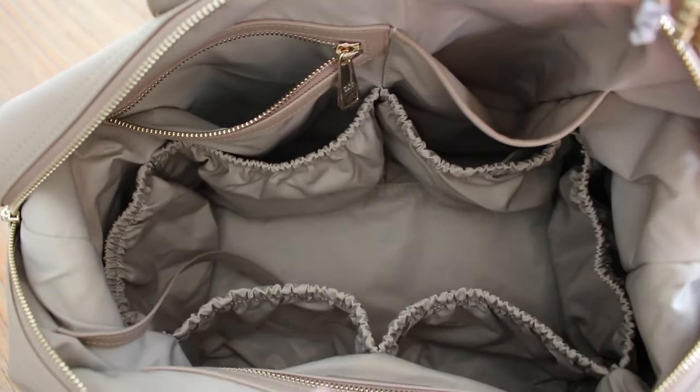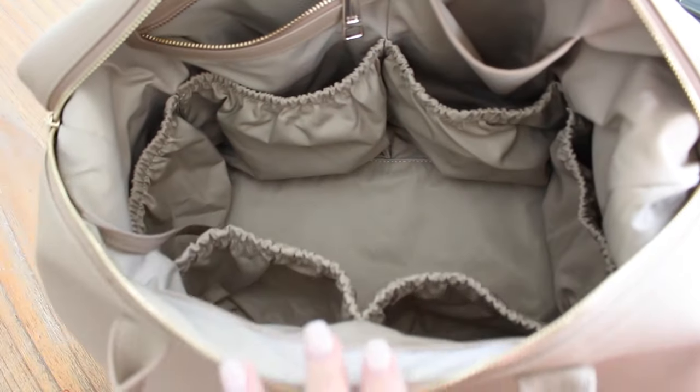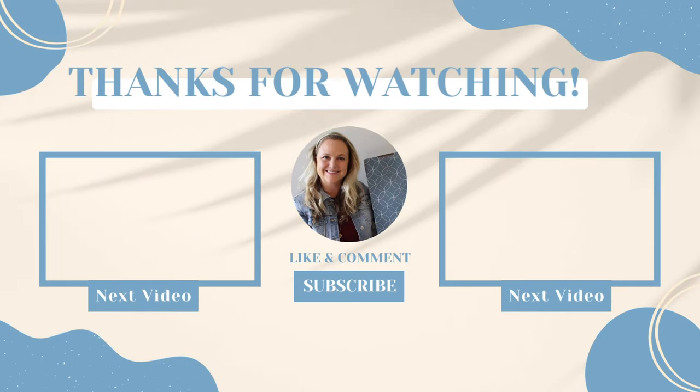One last look at the inside so you can see all of the pockets that this Emmy has and get a good look at all of the internal organization. I think that is it for today's video — I sure hope it was helpful for those of you interested in this Mina Bae Emmy bag. I'll have my affiliate link with Mina Bae linked down below, as well as the link to my What's in My Bag blog page where you can see links to everything I shared that was packed inside. If you have any questions or comments, feel free to leave those down below or reach out — I'm always happy to help. Until next time, I hope you have a great rest of your day. Bye!